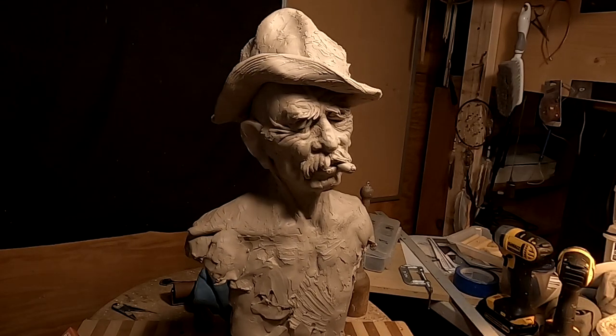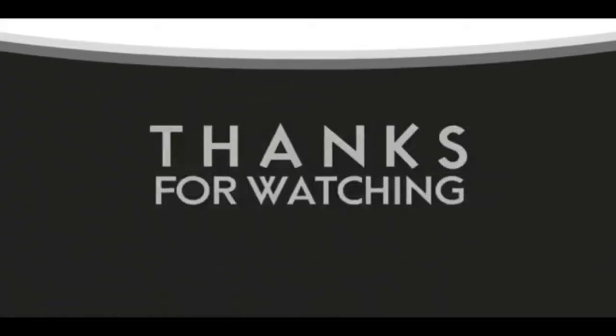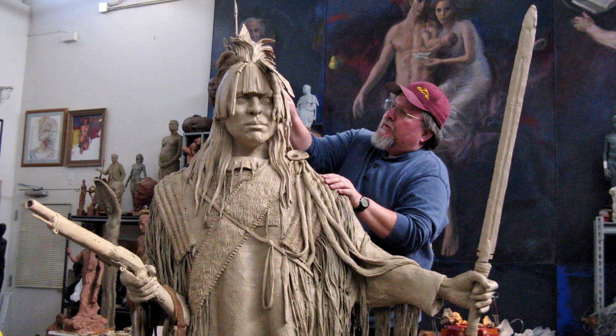Alright, goodnight everybody. See you next time. If you like this video, please like and subscribe to my channel — it really would help me. Also check out the link below this video; it will take you to a review of my nine instructional videos that could be very helpful to you if you're thinking of sculpting. Goodnight everybody.